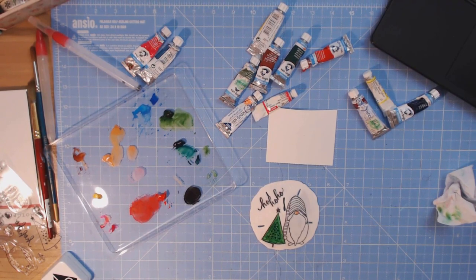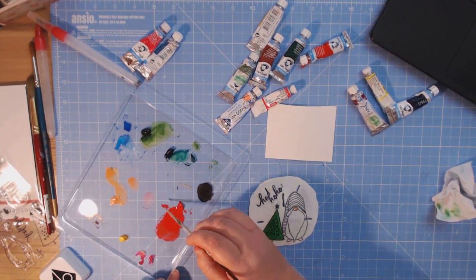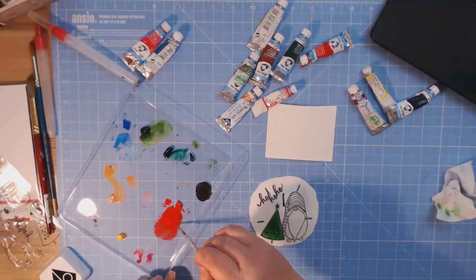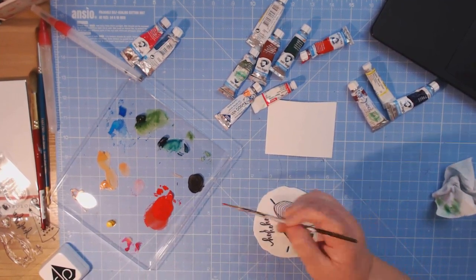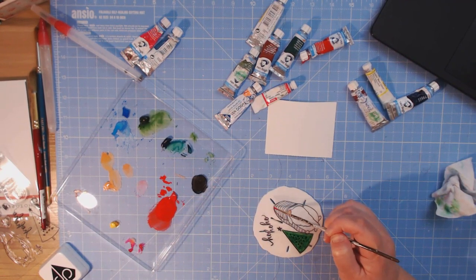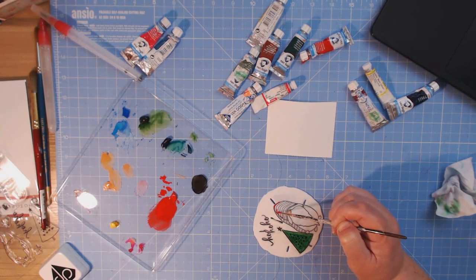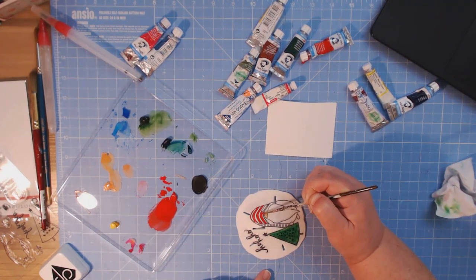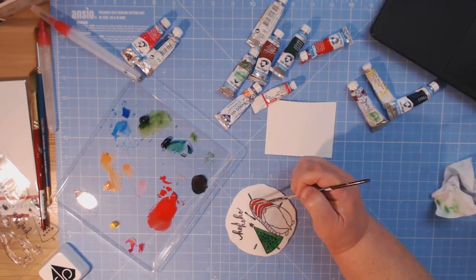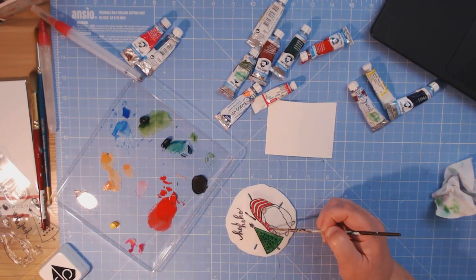Grabbing my red — I want a really beautiful bright red. I'm leaving it a little thicker, meaning more paint than water, because I need to do such fine lines that I don't want water running everywhere. I'm starting with the tip of the brush and working on each section of the hat.